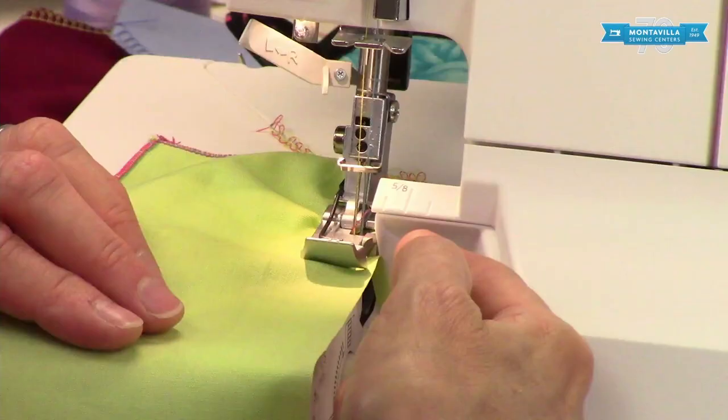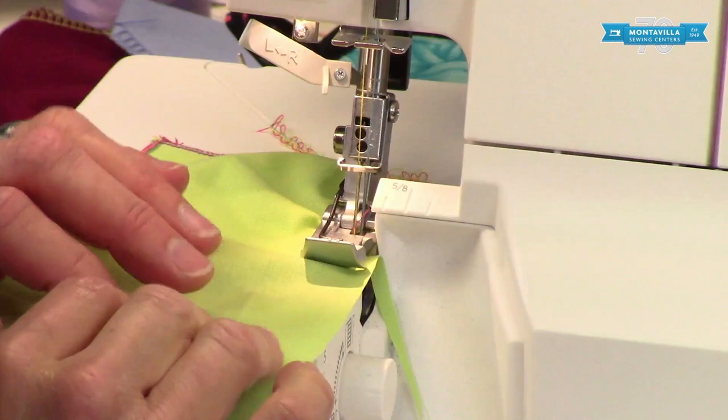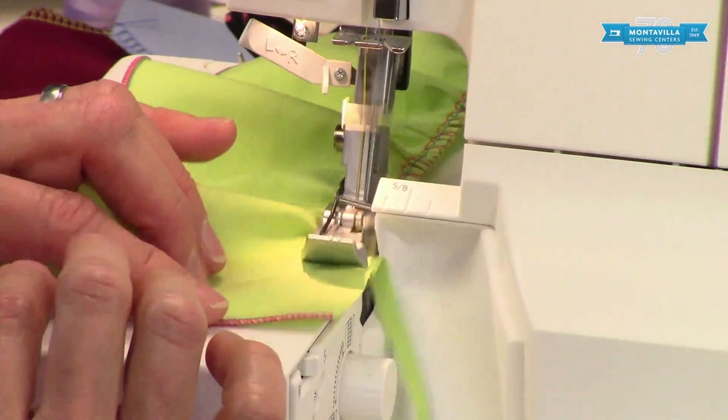Now watch how it's gathering right here — that's what you want. Also, when you're serging, make sure you keep a consistent distance between your straight cut edge and the cutter. So that's where you should be watching. Also, make sure that you're not pulling back, because the gathering happens because the front feed dogs are pulling more fabric than the back feed dogs. So just kind of feed it along gently, and take your time.